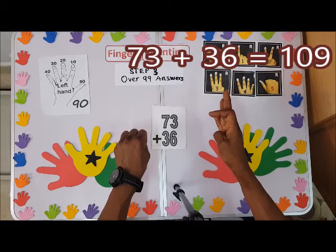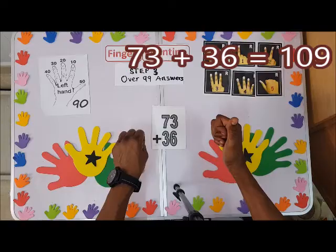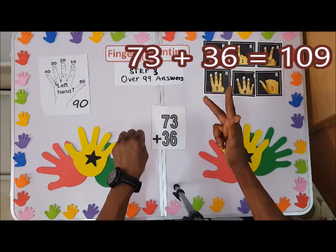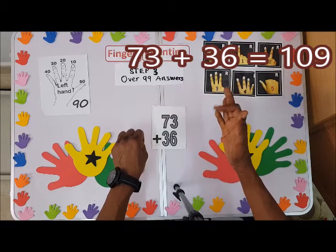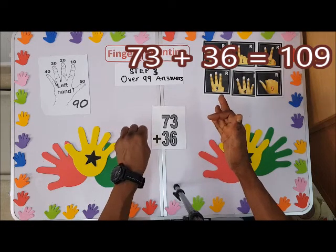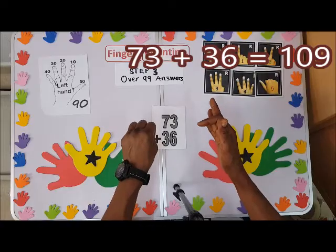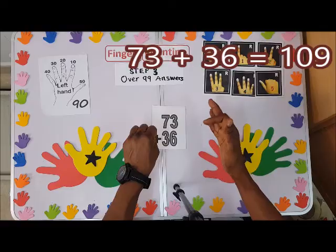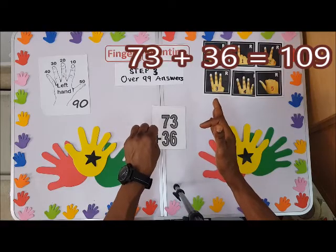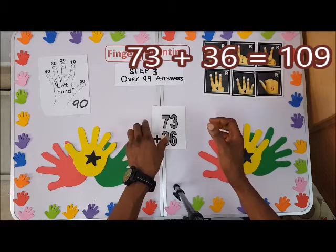Don't forget we are left with six, so count: one, two, three, four, five, six. Bend to indicate we have one hundred and nine. Here is zero, so this indicates one hundred and nine. Our answer is one hundred and nine.